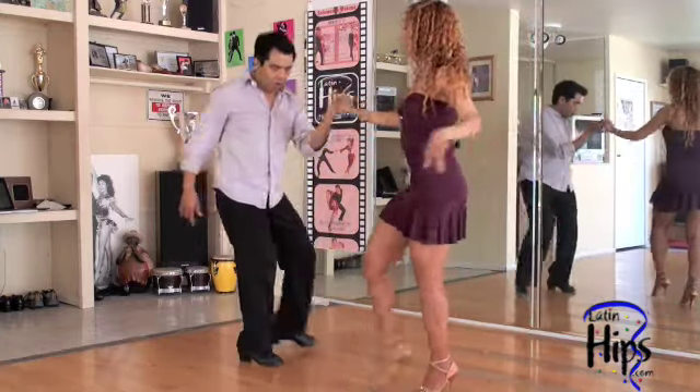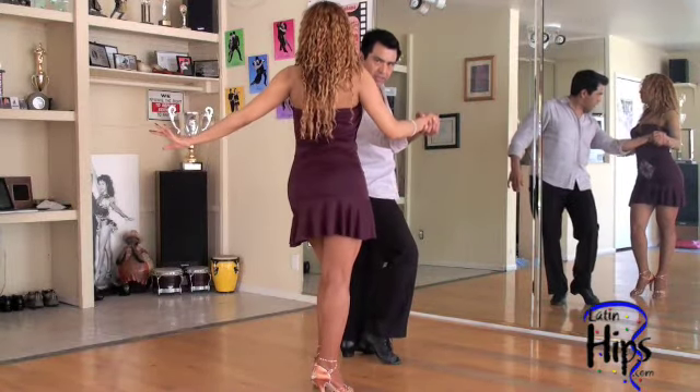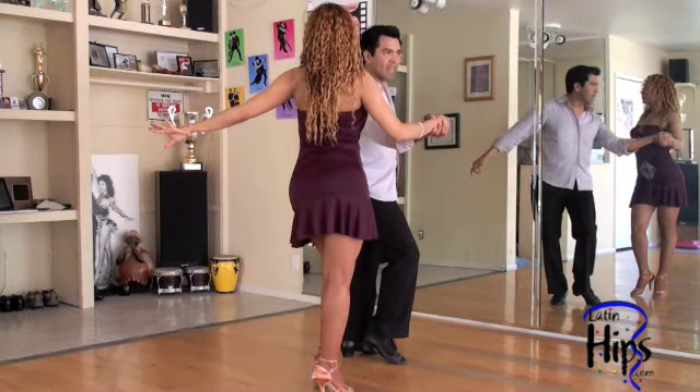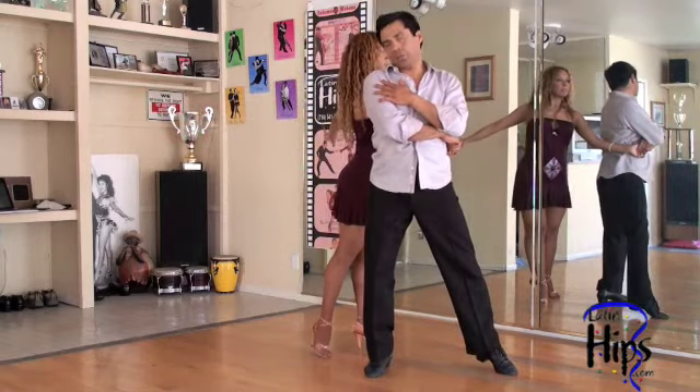One, two, switch hands. I'm going to go — one, two, three, four — we both do four. She does four with her left, I do four with my right. Four, and I'm going to spin — five, six, seven — and she's walking around me.